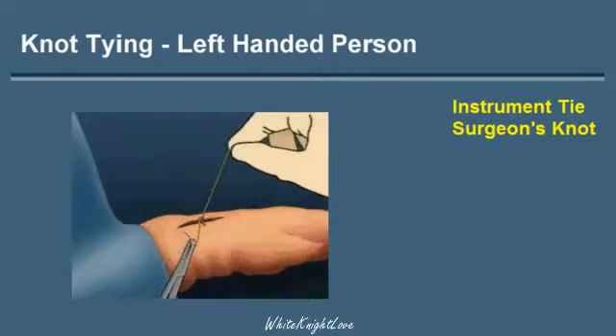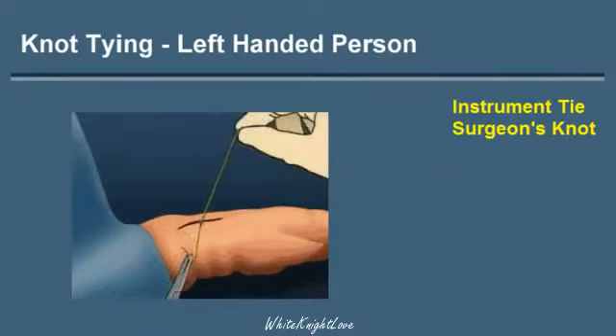This throw is then tightened down. The double loop is what makes the surgeon's knot.